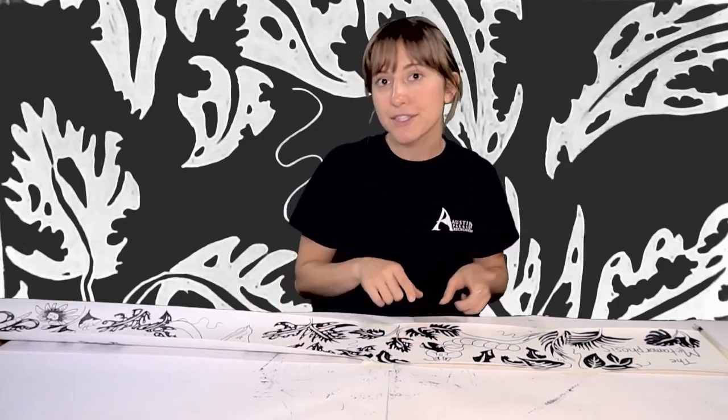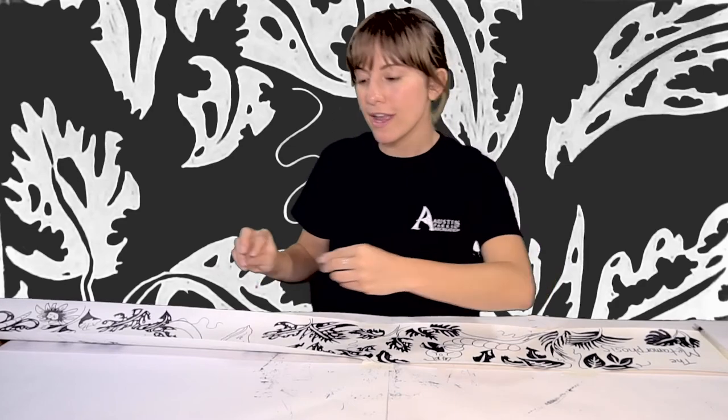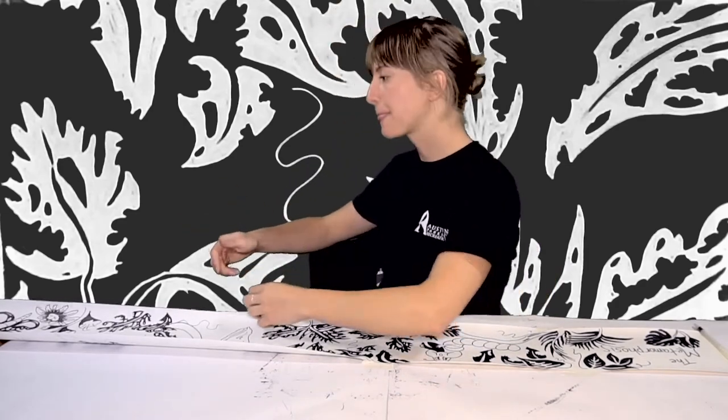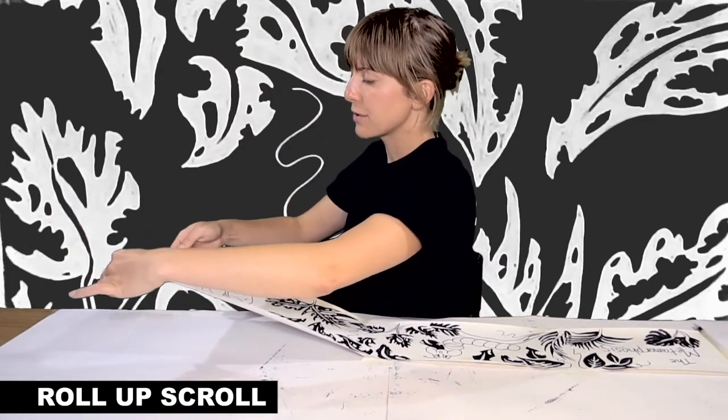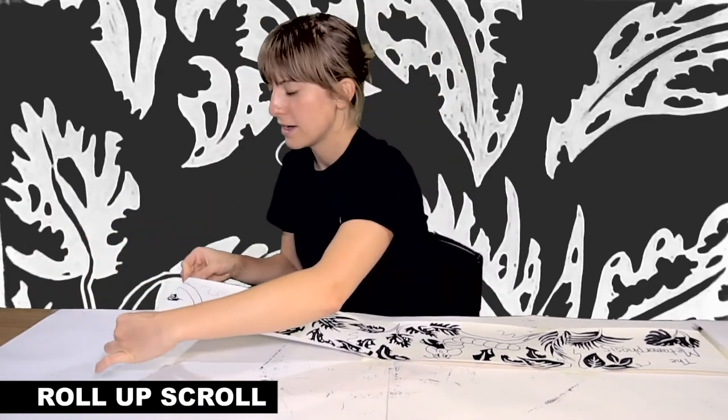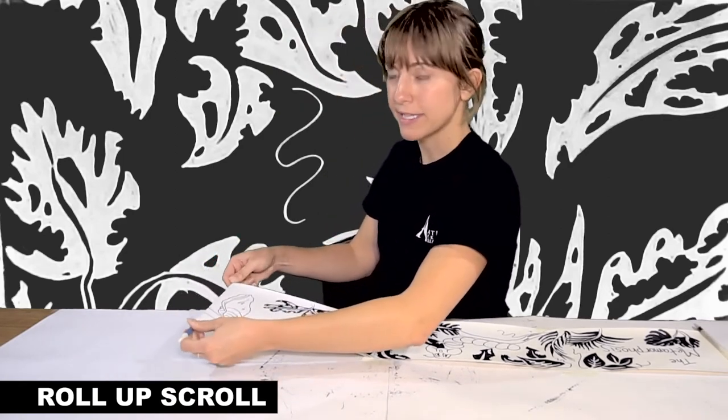Now that we've erased all of our lines and put our scroll on our dowels, it's time to roll up our scroll. I'm going to start at the end of my scroll and roll under so that the top is always visible. If it starts to get off center, push it back toward center. Roll each of your dowels at the same exact speed.